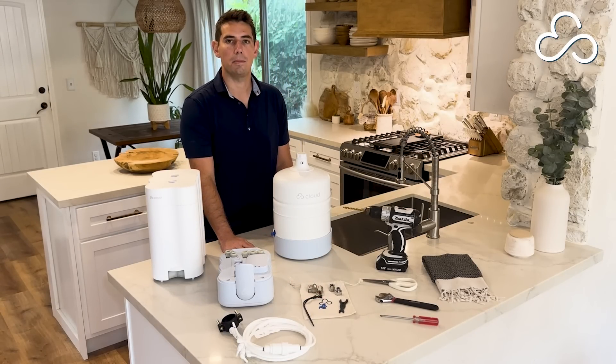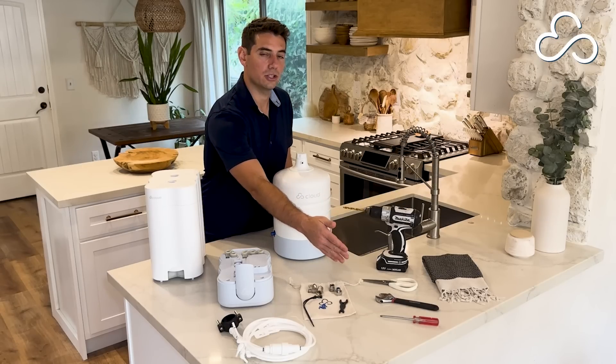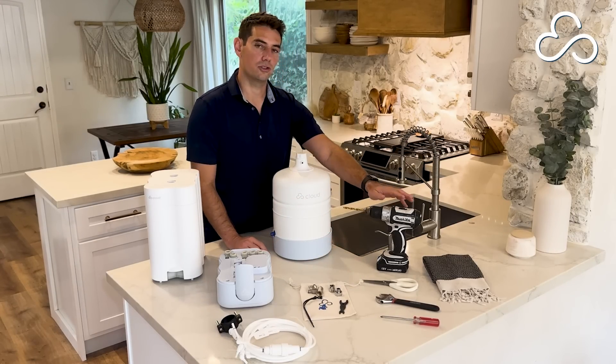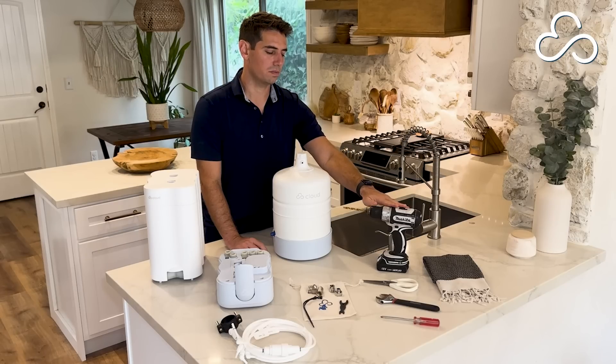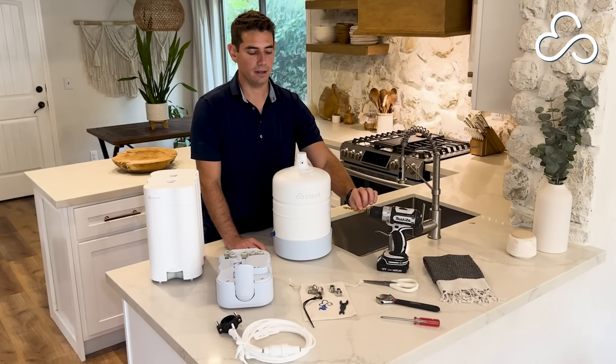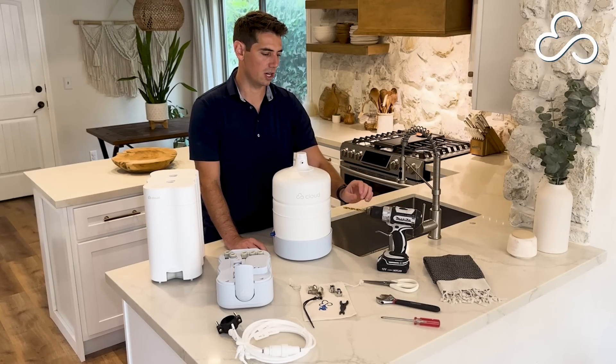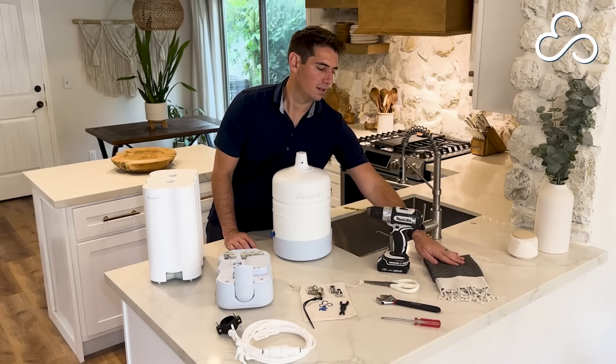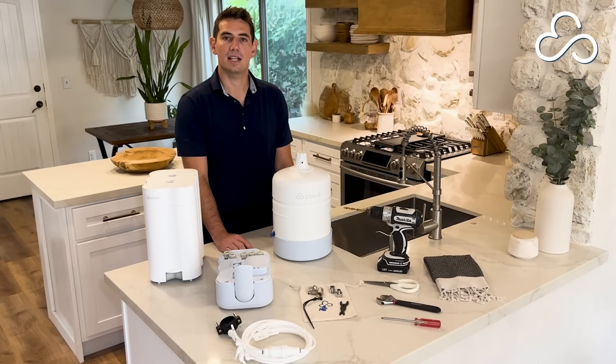You're also going to need a couple of items from home. You'll need a screwdriver, a wrench, scissors, and a drill. For your drill just make sure you have a quarter inch drill bit to put a hole in your waste drain. Lastly, it's a good idea to bring a towel — there might be a few drips when we disconnect the faucet line.